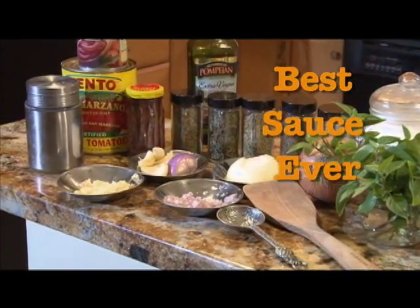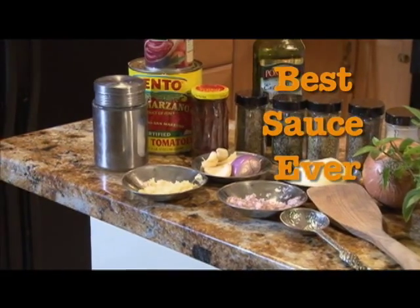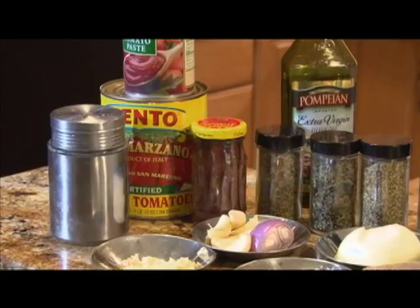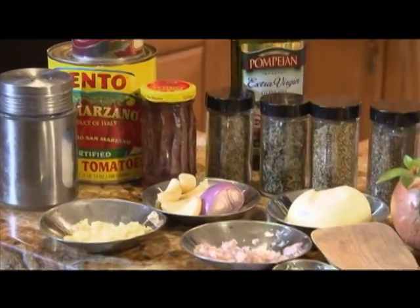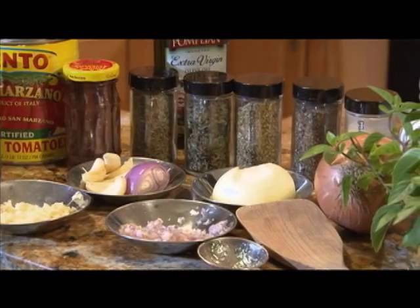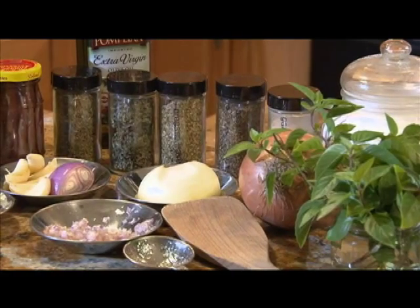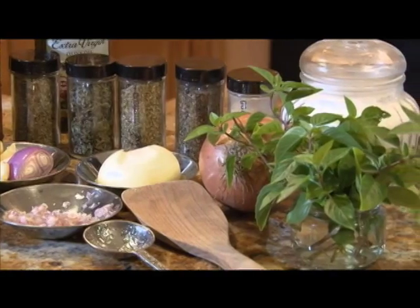The ingredients you're going to need for this amazing Italian red sauce are canned tomatoes — always use the San Marzano Italian whole tomatoes — a little bit of tomato paste, some extra virgin olive oil, Hawaiian sea salt, anchovies, and an assortment of spices: Italian seasoning, garlic powder, basil, and oregano. We're also going to put some fresh garlic, fresh shallots, half a whole onion, a little bit of sugar to take out the acidity, and then some fresh basil and fresh oregano from my garden. Now it's time to make our amazing sauce.